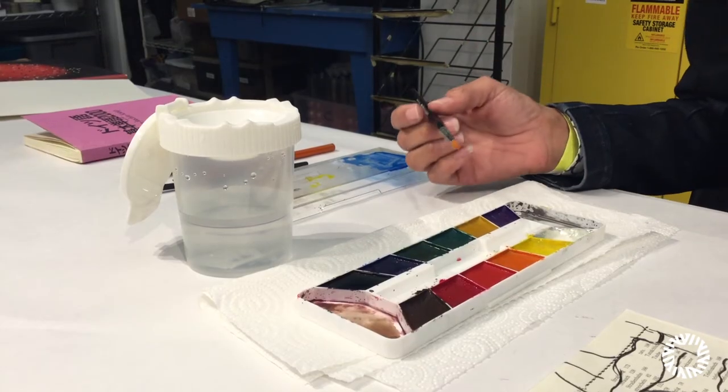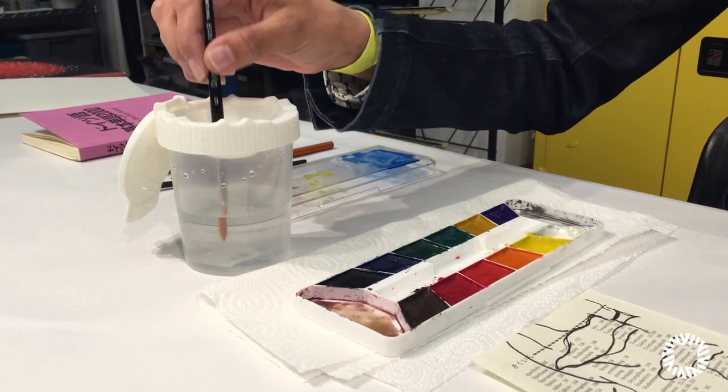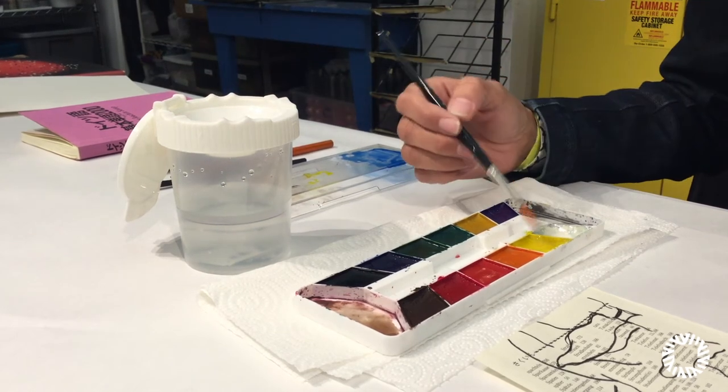So now we're going to begin our painting. I'm going to dip my brush in the water and then I'm going to go into my paint.